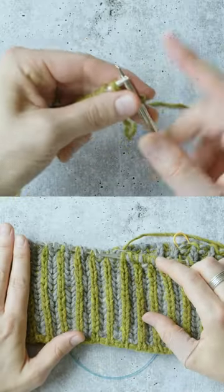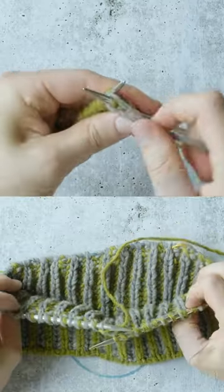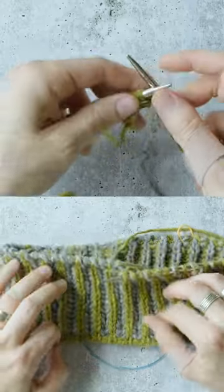So let's talk a little bit about what brioche stitch is. It confuses a lot of people because it's not worked in a traditional way. It's a stitch pattern that's sort of unique, a unique genre of knitting in its own.